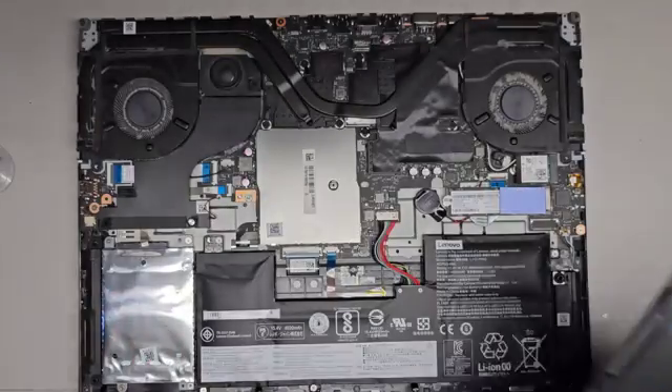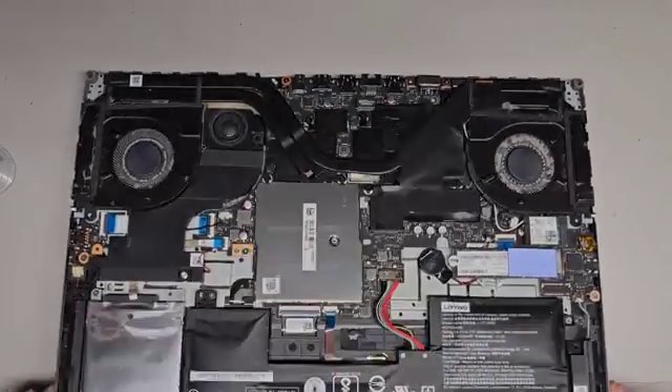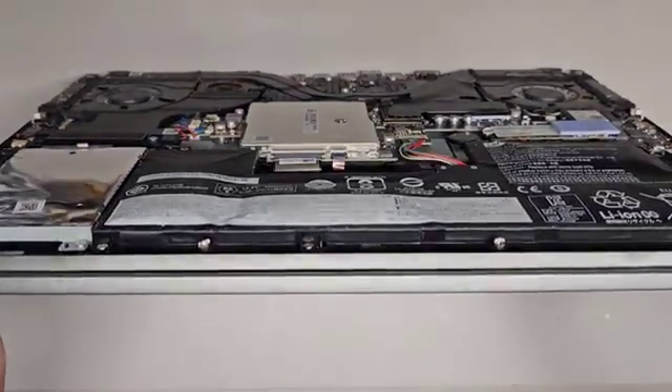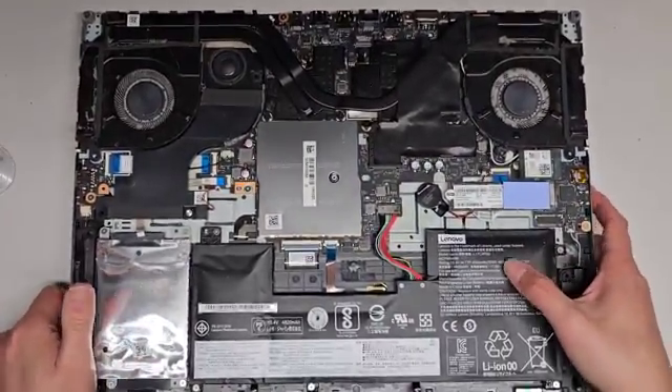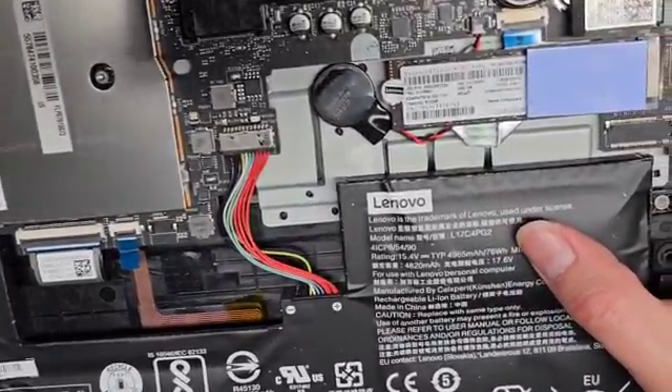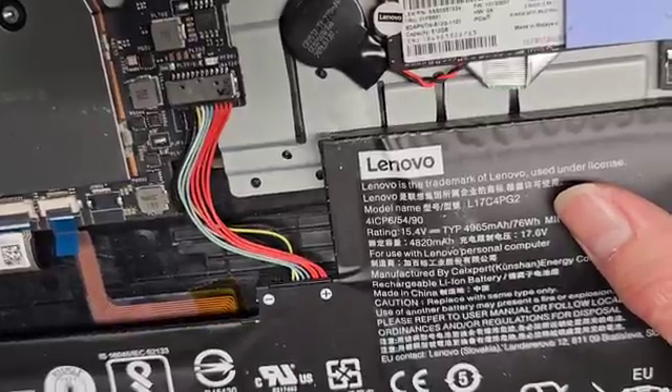That's what it looks like inside. The battery is actually going bad — it's inflated. That's not supposed to be like that. It's very inflated, it's not supposed to be that way. The battery model number is right there. If you're replacing yours because it's inflated, it's L17C4PG2.